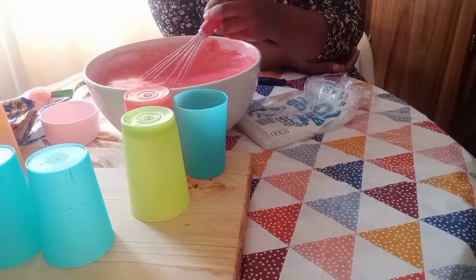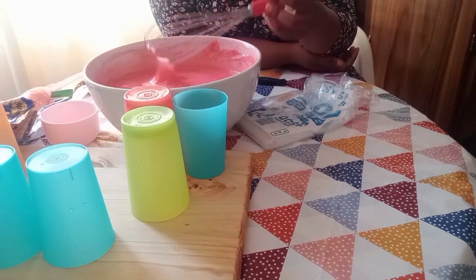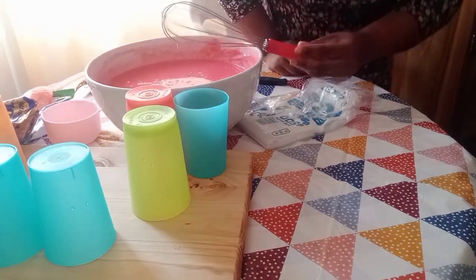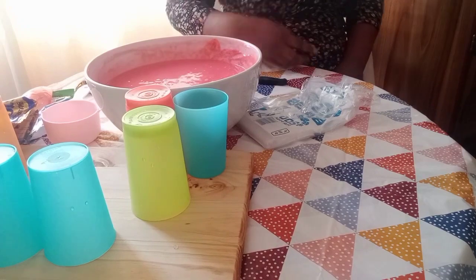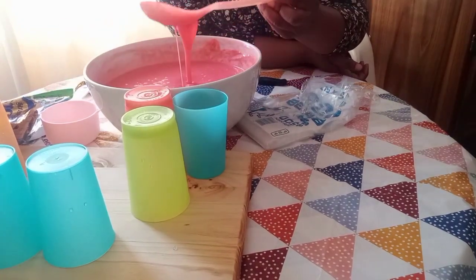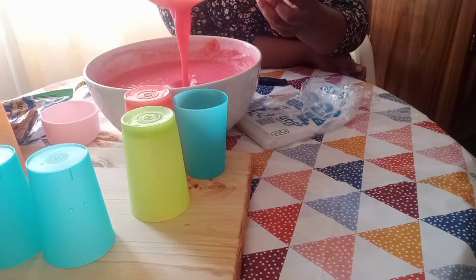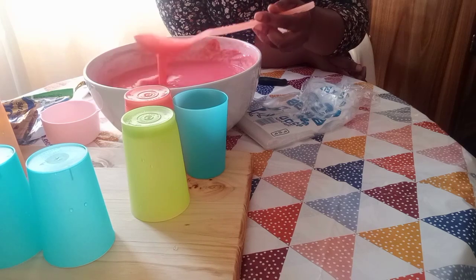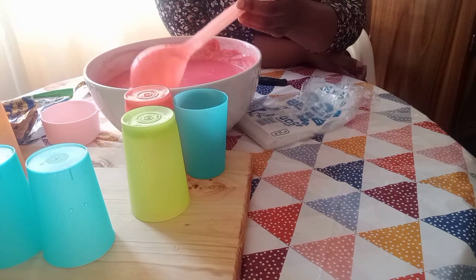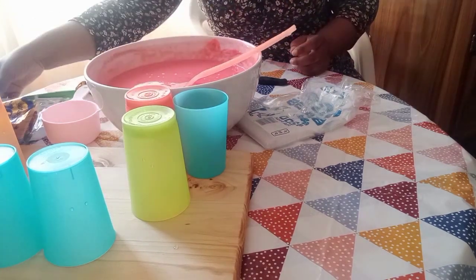You can continue stirring the way I'm doing in my video. As you can see, even after I've added water, it's still thick. It's still thick and that's what matters.